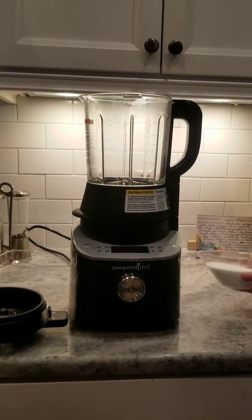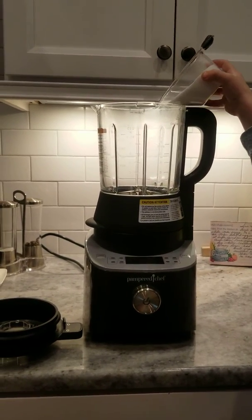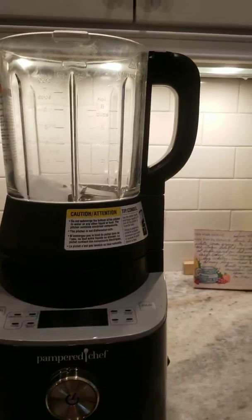So Preston, go ahead and do the honors of pouring it right into the blender. Look at what you're doing. Perfect. So he did three-fourths of a cup. So what we're going to do now is we're going to...